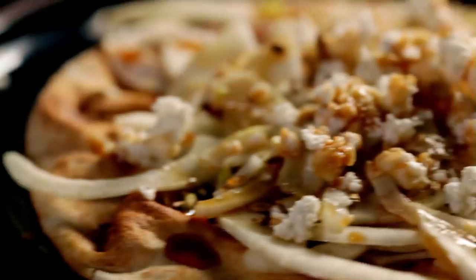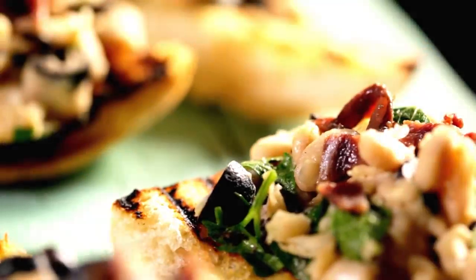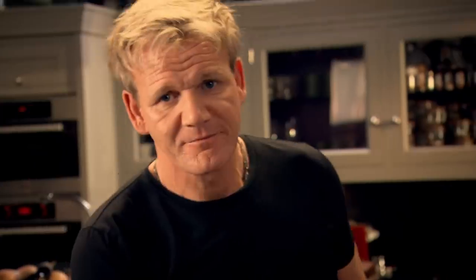Three different breads, three fantastic recipes — proof that even when you're pressed for time, you can still eat like a king. Incredible.